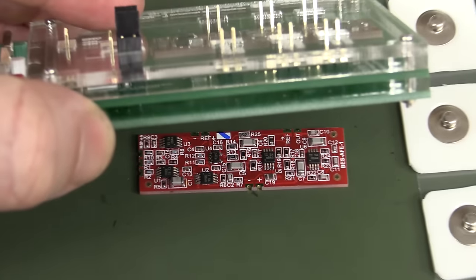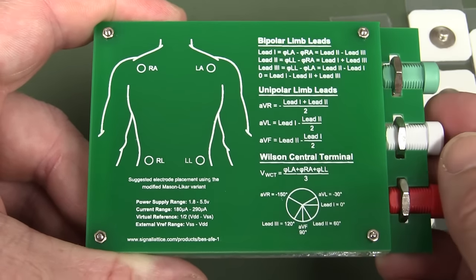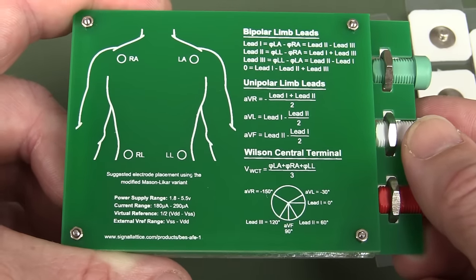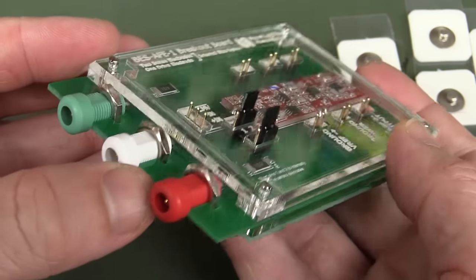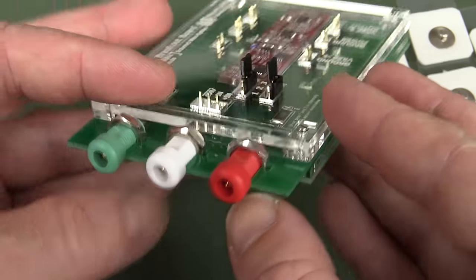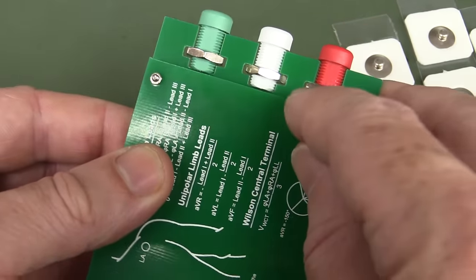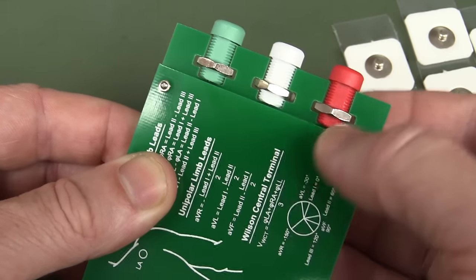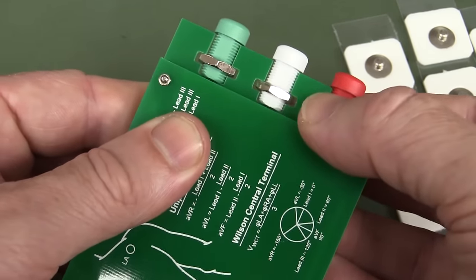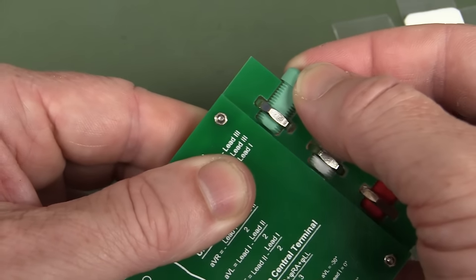I do actually like the laser cut enclosure - how they've done that. All the information is on the back - unipolar limb leads and the Wilson central terminal equations. Everything you need to know about hooking up ECGs is on the back - that's kind of neat. It's a reasonable approach to construction. The thing I don't like is there's no LED on there to show you the power is connected. It would have been nice to see an LED flash in time with the heartbeat - you could surely do that in analog, take the output waveform, square it up, and flash an LED.